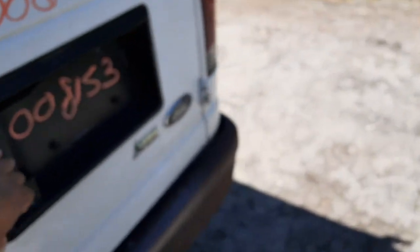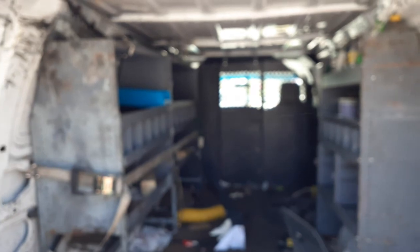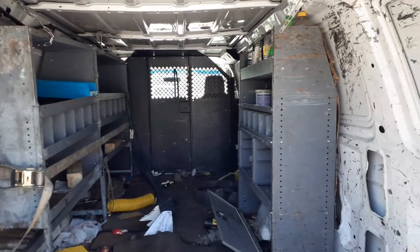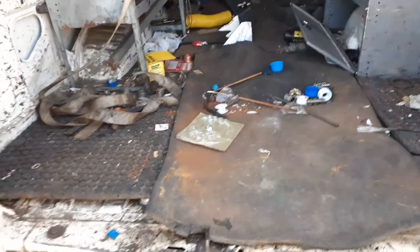Let's go to the inside of the truck. Let's go to the back so I can show you what the inside of the truck looks like in the back. Like I said before, this is a work truck, so the inside of the truck is pretty shabby. There's the back of the truck — it's shabby and ugly.